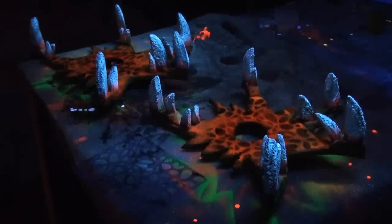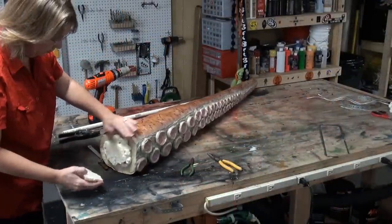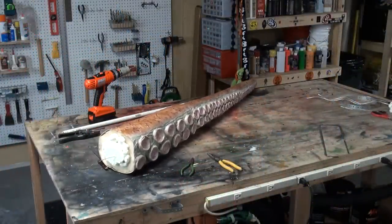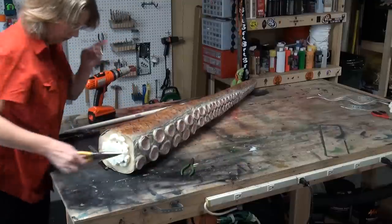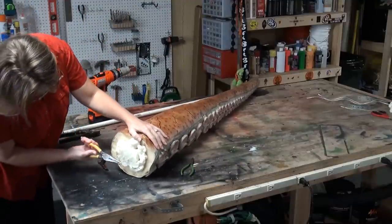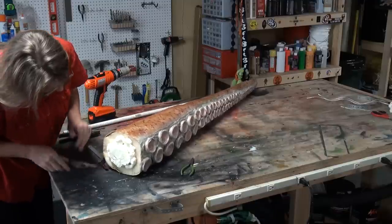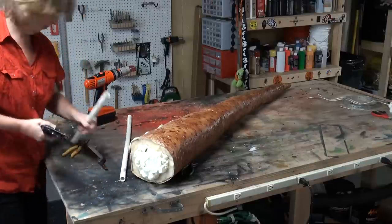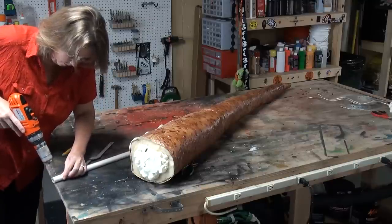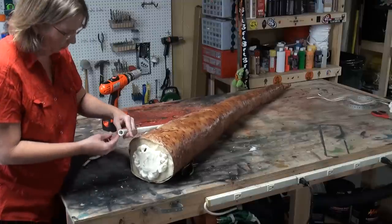Once the Great Stuff is cured, cut off a little of the top so it has a nice flat surface. Check where the wire ended up and make a loop so its center is dead center — otherwise your tentacle will hang crooked. To extend it, get some PVC pipe, cut the length you need for the extension, and drill a hole in each end.